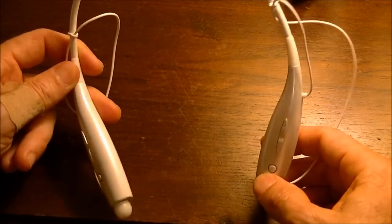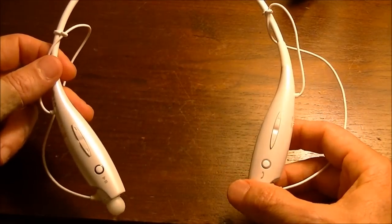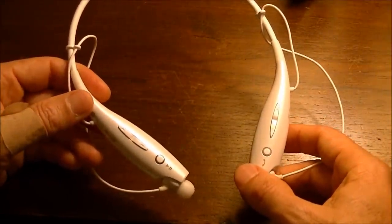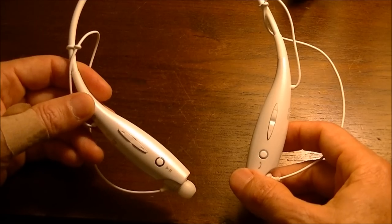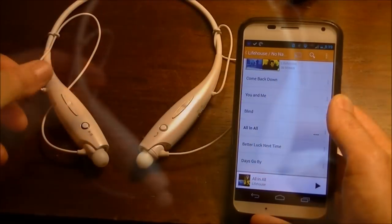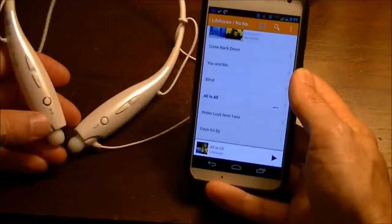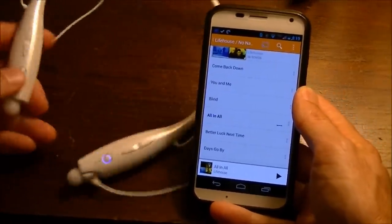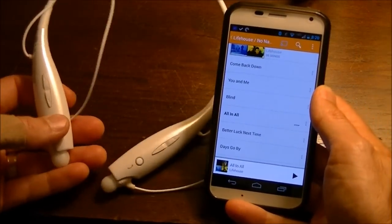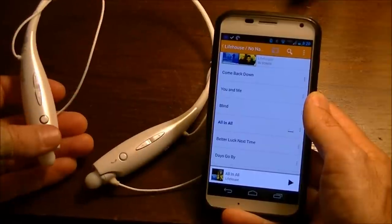One nice thing about this newer model — these have been out for about four months — is that they will pair with two devices. So I can actually have it paired with my iPad and my Droid phone at the same time. I'll do an example here with my Android phone, a Moto X. I've got the music paused, and when I hit the play/pause button on the right side, the music will get going. If I hit it again, it'll stop the music.